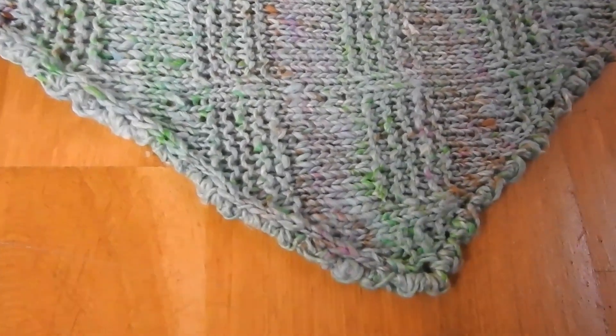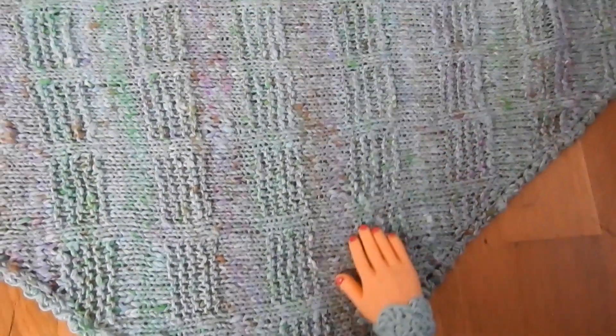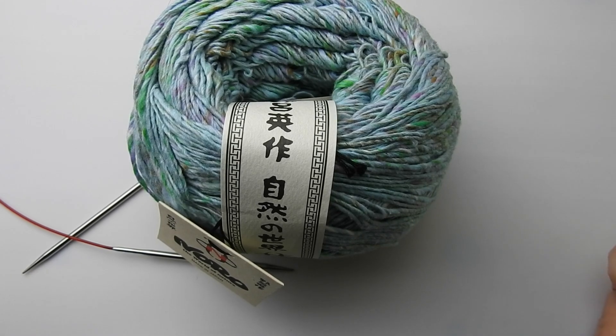And here you see the umhäkelte Kante — you don't have to do it, but you don't have to. That is Geschmackssache. And then I wish you now much fun with the video.